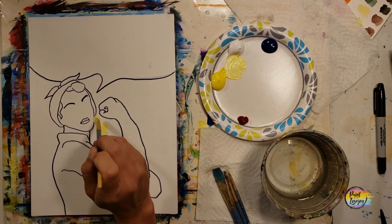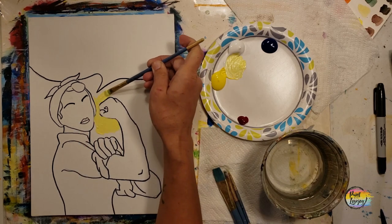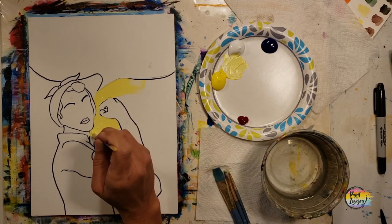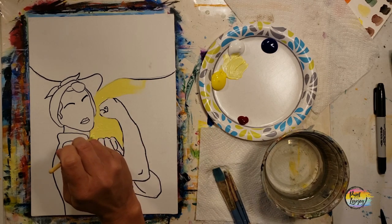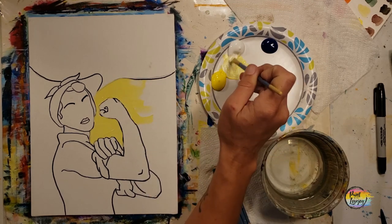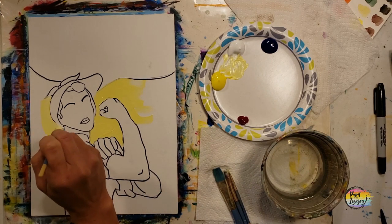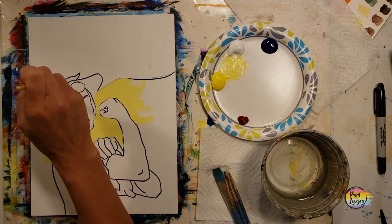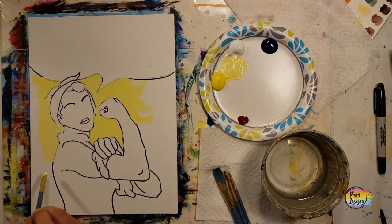You have full permission to switch out colors. We are starting with a light yellow next to our design — that's white plus yellow — then we'll use more of the direct yellow as we get toward the edges of the canvas. This painting — Rosie the Riveter — was a viewer request and part of the inspiring humans, inspiring women series. Feel free to change colors, make it your own, change the message. I like that this painting uses basically our primary colors: red, yellow, and blue.